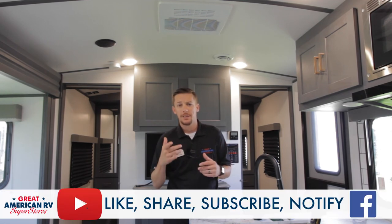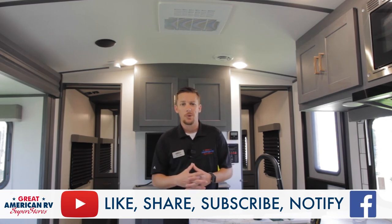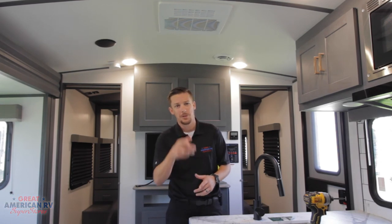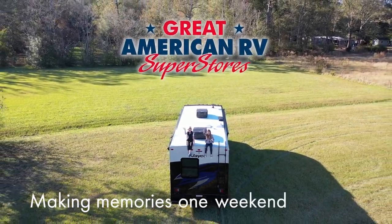Thanks for watching! Give us a follow, share, like, and subscribe — on YouTube, Facebook, TikTok, wherever you found us. Keep watching here at Great American RV Superstores, where we bring the how-to to you, making memories one weekend at a time.